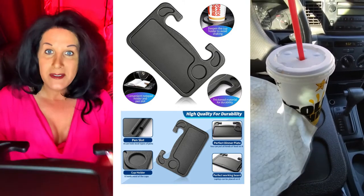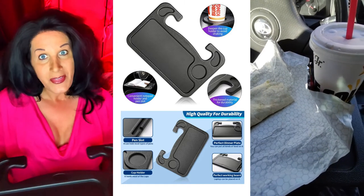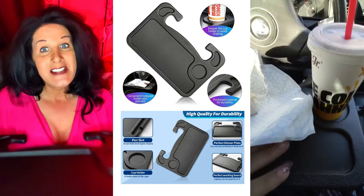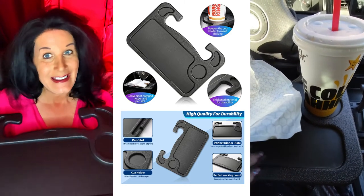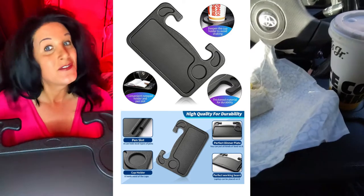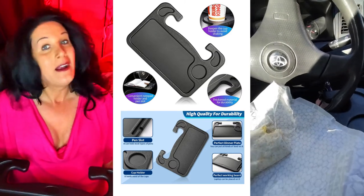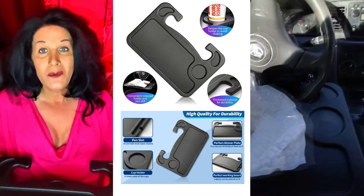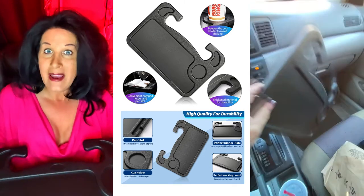It goes right where the steering wheel is, and I show in the video how I did this. This says it fits steering wheels that are 4 to 4.33 inches, which they say accounts for 90% of steering wheels. It works in my car — my car has a slightly fatter steering wheel and it still works and held the food great.